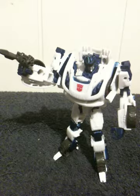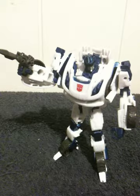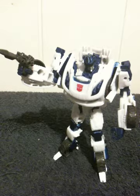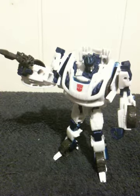Hey, what's up everybody? This is Shane with CrystalClear101 with another toy review, another Transformer, and this one I'm actually really pleased with. This is the Fall of Cybertron Cybertronian Jazz.